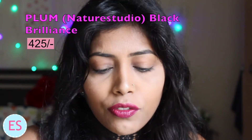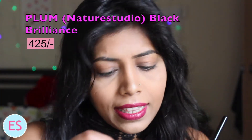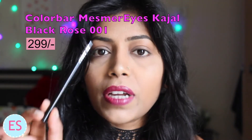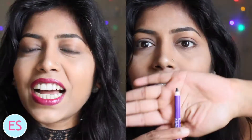I will be using two kajals to show you how you can make your own smokey eye. The first is from Plum Nature Studio — Black Brilliance — and the second is from Colorbar, their Mesmerized Eyes Kajal in the shade Black Rose.